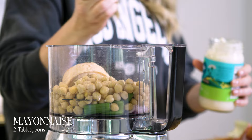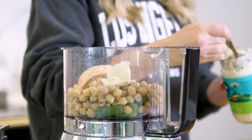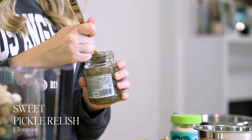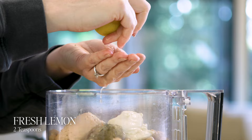Then we're going to add — this is really simple — some mayonnaise. I like veganaise. I know that's strange; this is not a vegan recipe, but I keep veganaise around. Use whatever your favorite mayonnaise is that you'd normally put in tuna salad — two tablespoons of that. An old school flavor in tuna salad is pickle relish. I'm using sweet pickle relish — a teaspoon of that. I like to add a little bit of lemon, about two teaspoons of lemon juice, which is about half of a small to medium lemon.